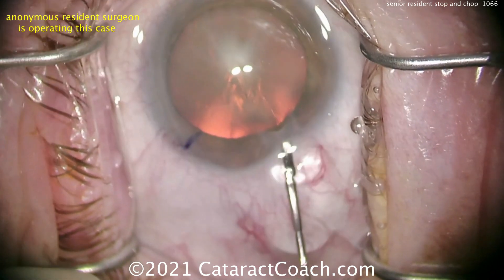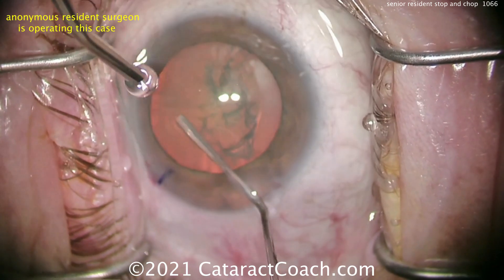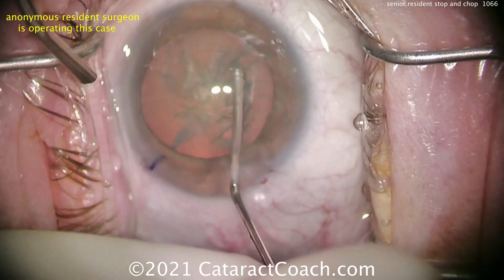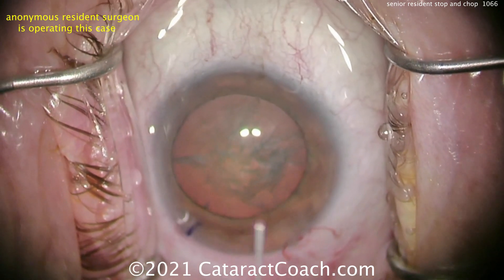Let's see the hydrodissection. Letting out a little viscoelastic — I don't usually do that, but that's okay, you can do that. A little bit of hydrodissection here. Let's see a good fluid wave. And it does start to rotate. Remember my saying: if it does not spin, you will not win. This is spinning, so you're going to do fine.